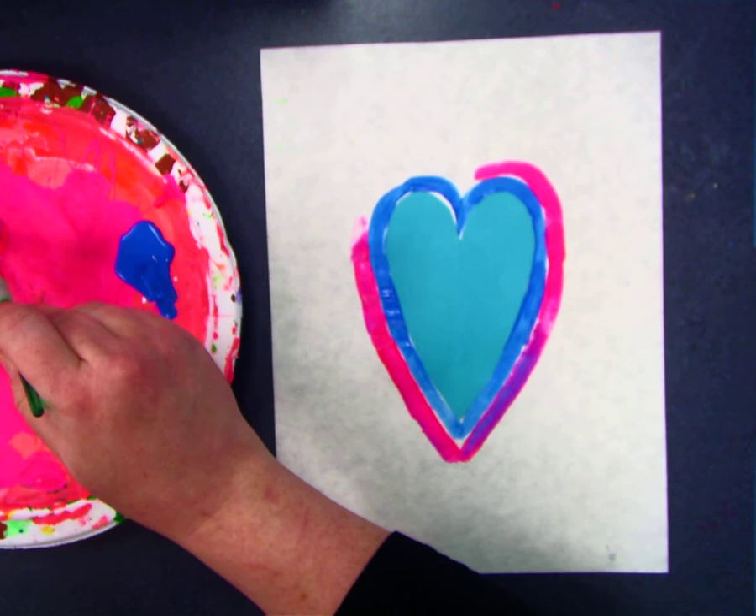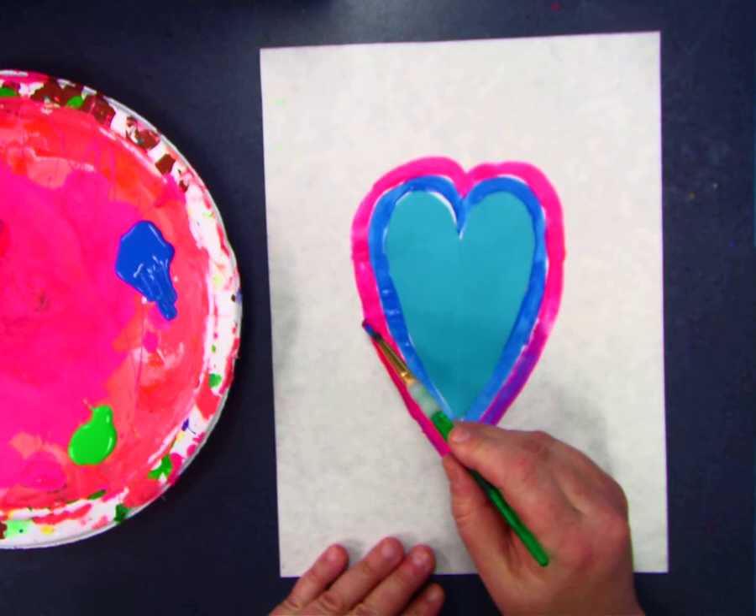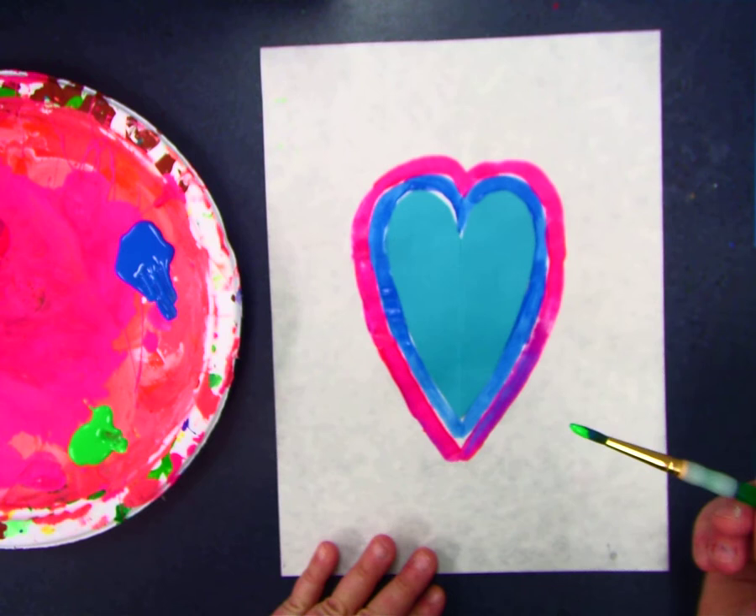When I say concentric shapes, I'm talking about a shape inside of a shape, and they're actually the same exact shape. So I've got a heart and another heart and another heart.